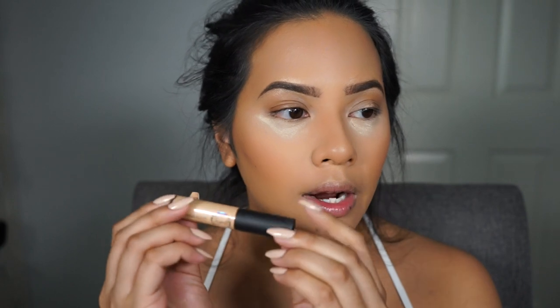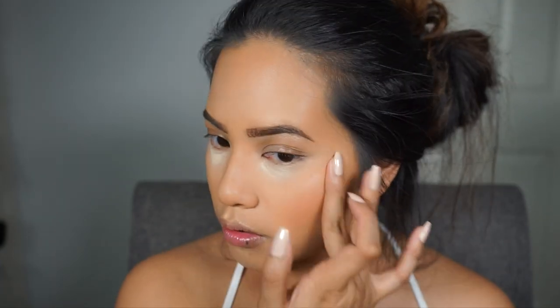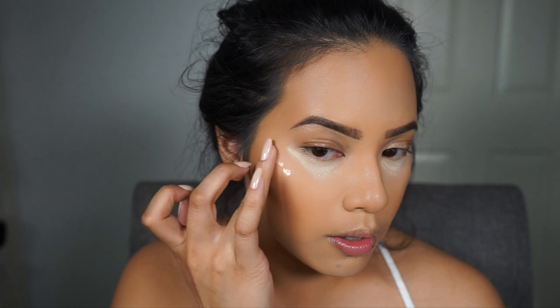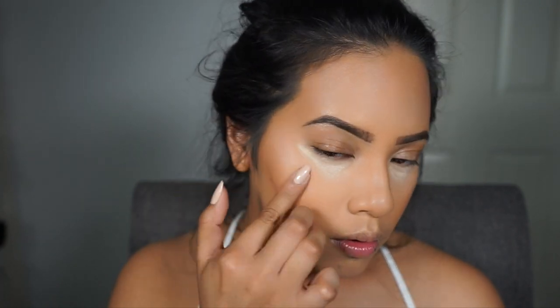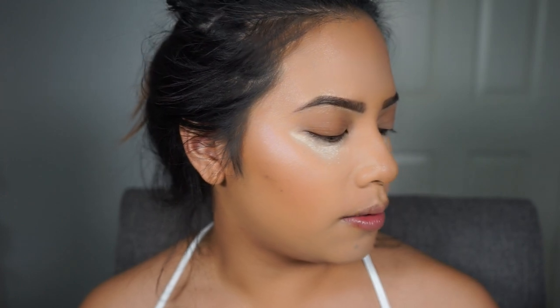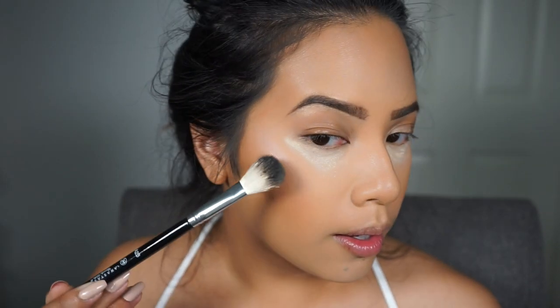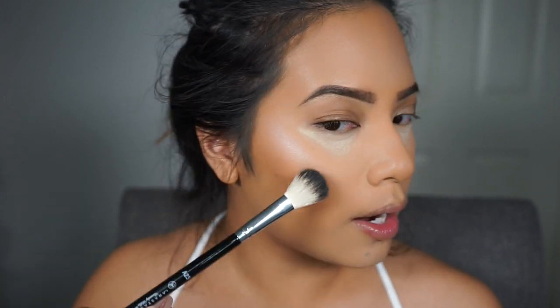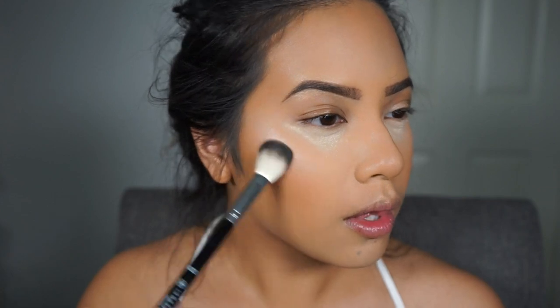For highlight, I'm first going to use a liquid highlighter from the Nightlife Collection called Afterglow. I'll apply this on the highest points of my cheeks by dotting it on and blending with my fingers. For a more intense highlight I'll go in with the Anastasia Glow Kit using her A23 brush and the shade Sunburst, applying it right on top of the liquid highlight to intensify it.